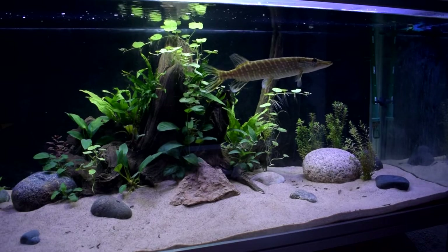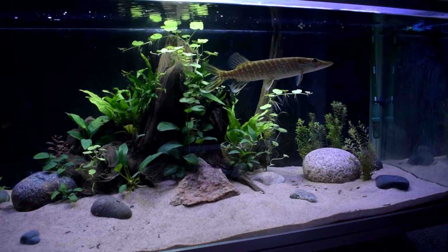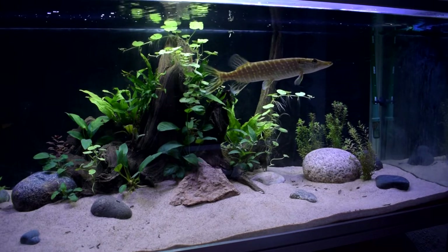This is the northern pike, or Esox lucius, and this is an ambush predator. It has its favorite spots in here where it just stands and waits. It's not really an active swimmer — most of the time it's just standing and waiting — so this tank should be good for quite a while.